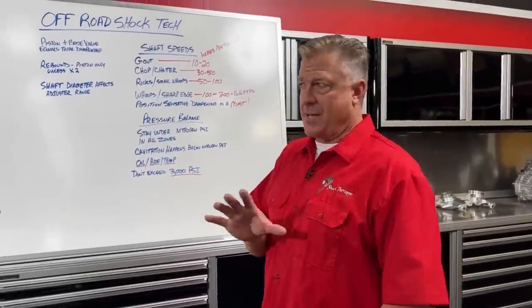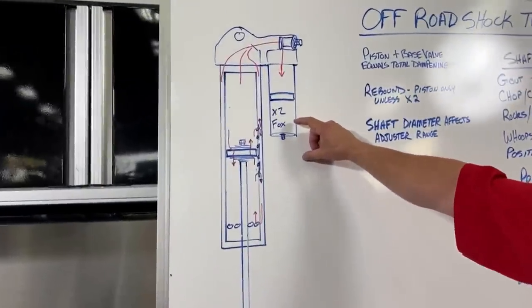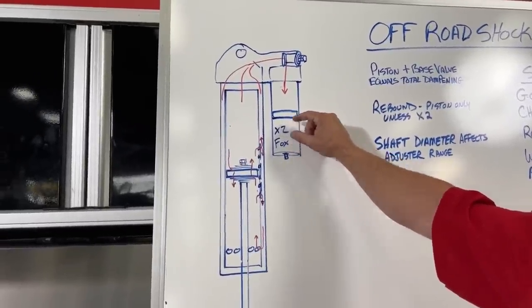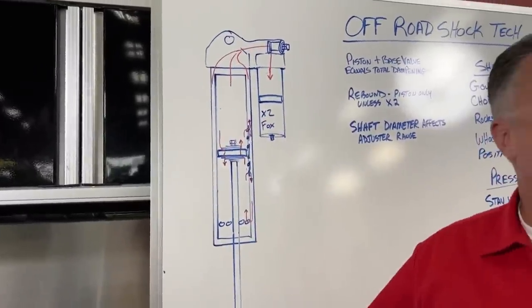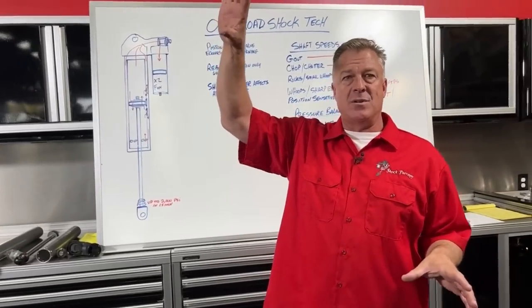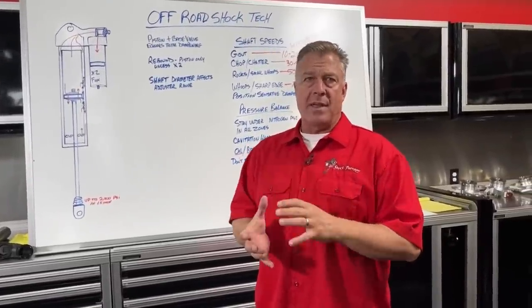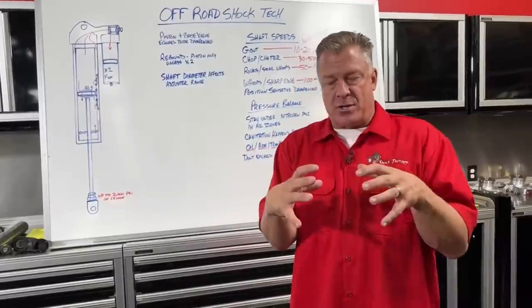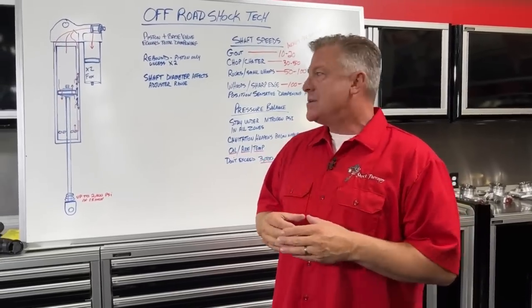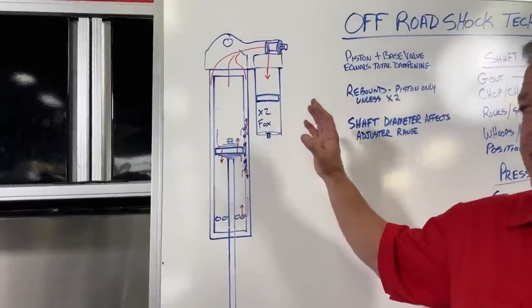Now let's get into what nitrogen actually does — a lot of people think it does one thing but it actually does almost the opposite. Why do we have nitrogen in the shock? A lot of people think it just pushes the reservoir piston and oil back into the shock so the shaft can come back out. That's not entirely true. Nitrogen pressure puts the oil under atmospheric pressure that keeps you from cavitating the oil. If you were to run this piston through the oil as fast as possible — say 200 inches per second — without enough pressure on the system, it would cavitate the oil.